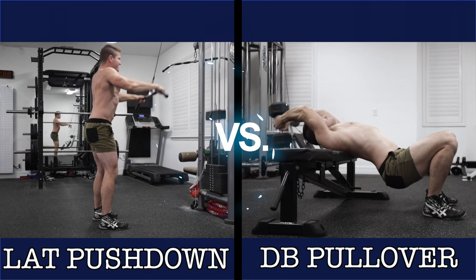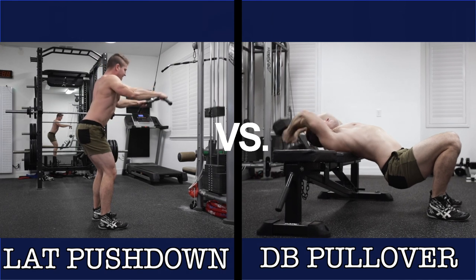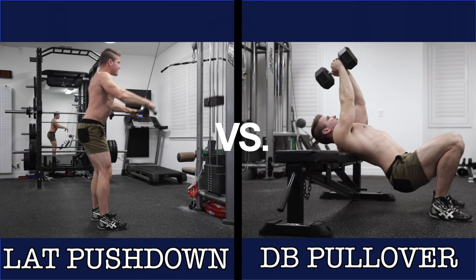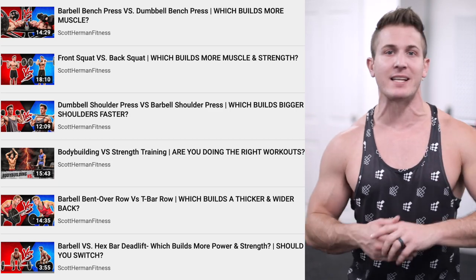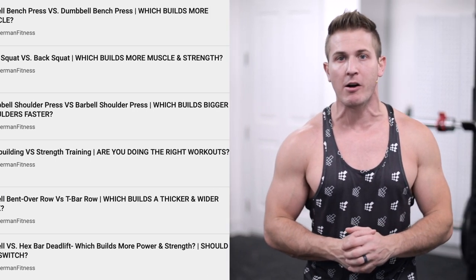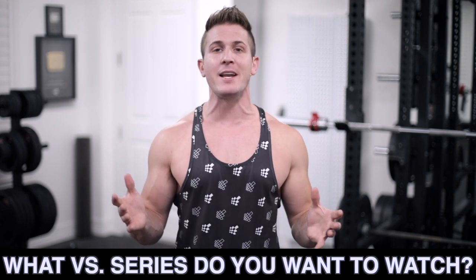Hey, what's up guys, I'm Scott from MuscularStrength.com and today we're going to continue the versus series by comparing the lat pushdown to the dumbbell pullover. If you've missed any of the videos in this series I'll post the link to the entire playlist at the end of the video, and as always if you have a suggestion for a future versus series video you can let me know by commenting below.